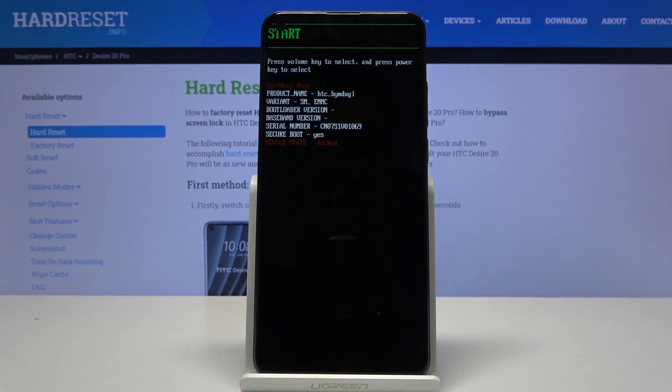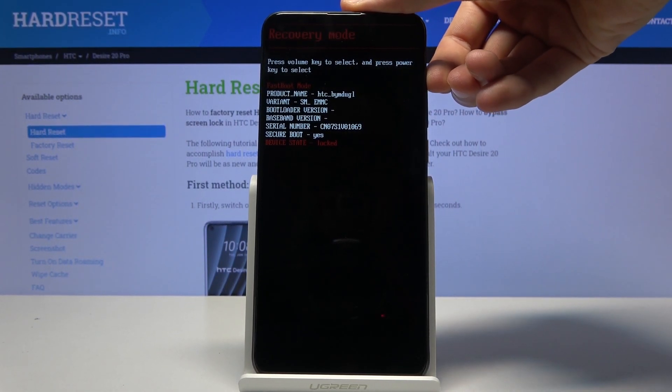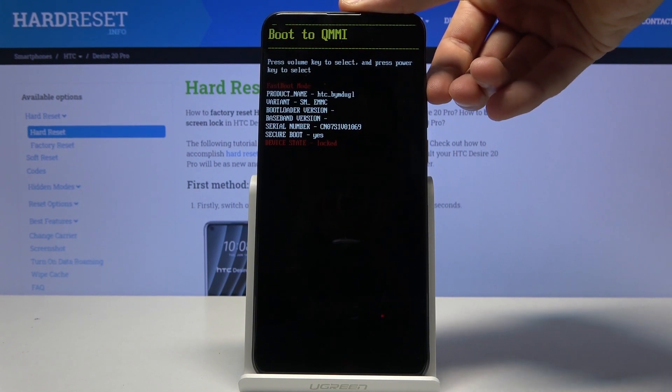Give it a moment and we're now in boot mode. From here, you will use the volume keys to navigate, as you can see, and you can do a couple of things.